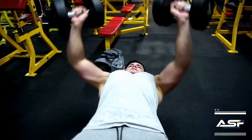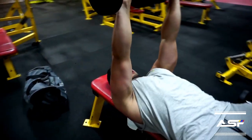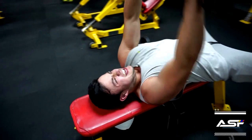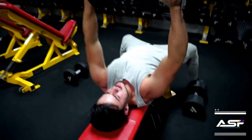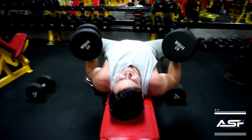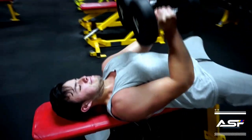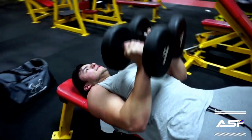Here we have Arnold dumbbell bench presses. I included this just to give a different variation to my workout, targeting the inner chest and trying to give it more definition.